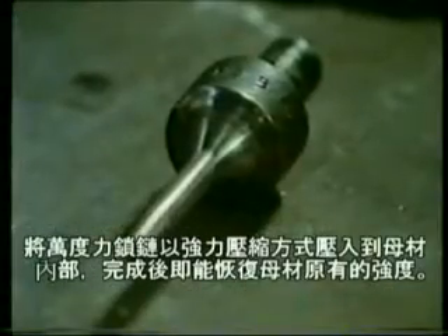A pneumatic pin tool, again designed by metal lock, is used to pin the keys into a metal to metal condition. During this process, the tensile strength of the keys is considerably increased.